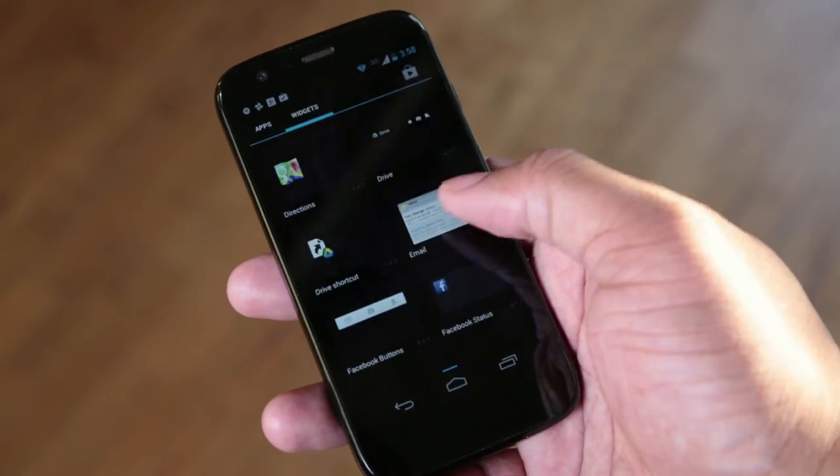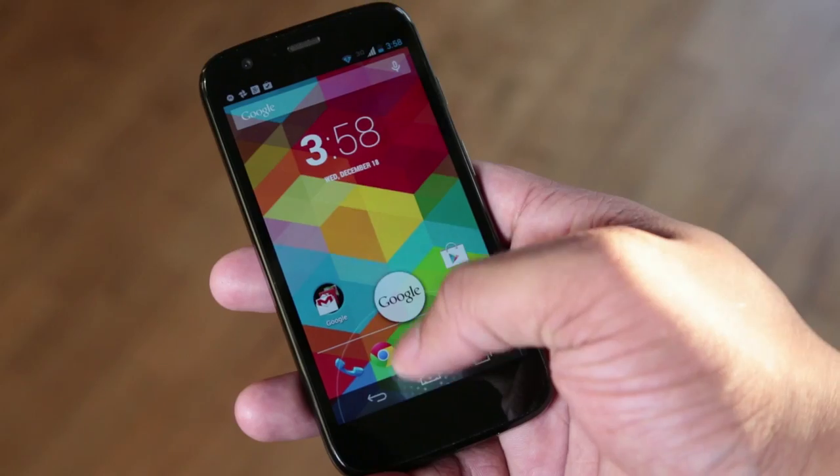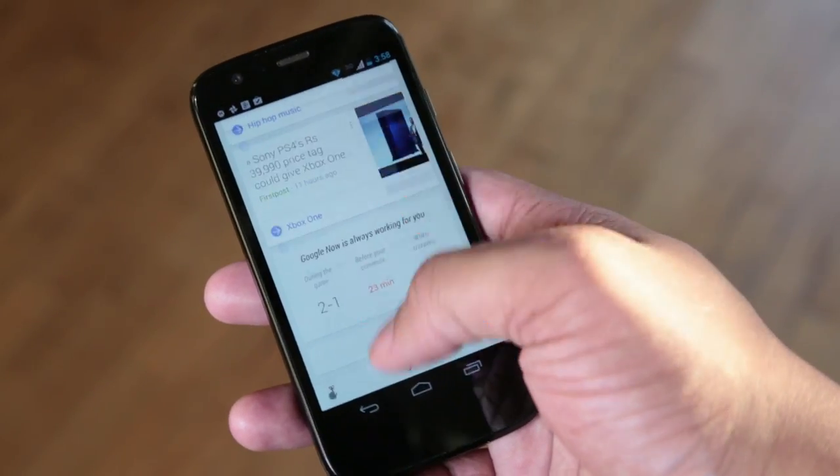I did see a little lag and some frame rate drops in some of the games I was playing on this Moto G. Most games will be just fine, but if you're playing games like Dead Trigger or something like that, this phone may not handle it as smoothly as you'd see on the Nexus 5 or S4. But for most games in the Google Play Store it'll be just fine. Overall the OS on this phone really screams, and I really can't wait for Android 4.4 KitKat to come to this device — and Motorola said it will be a guaranteed upgrade.